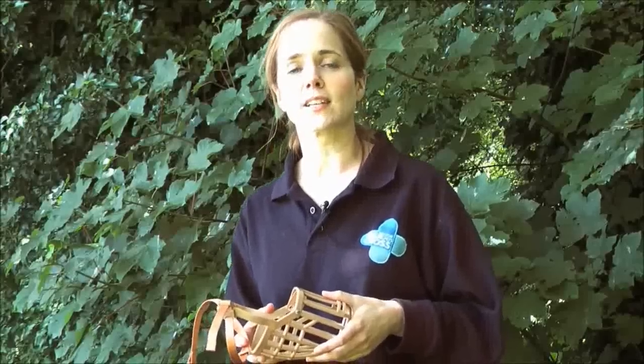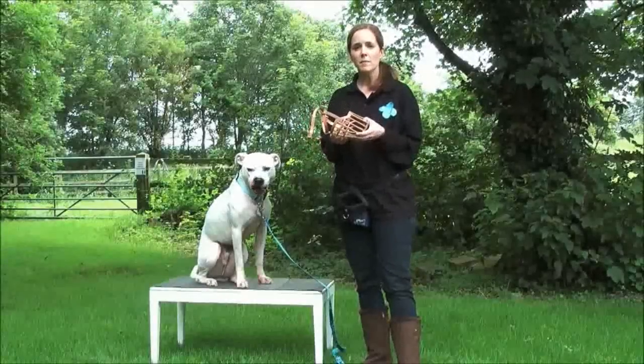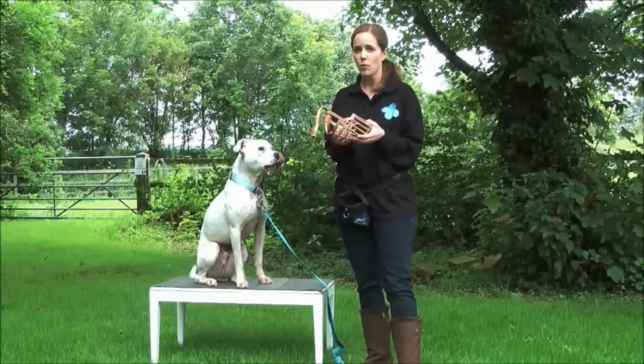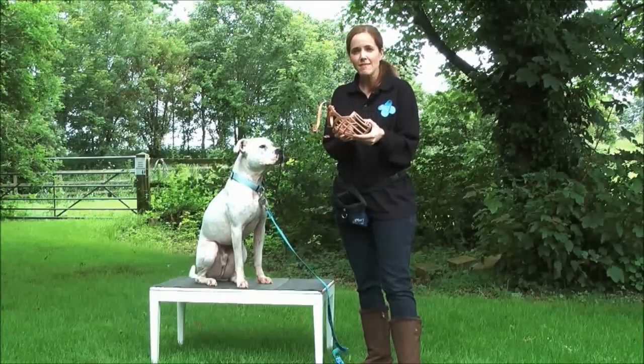Also, they can nip as well, so not as safe as this style muzzle. Don't forget, if your dog does have a problem, it's your responsibility as your dog's owner to make sure that he's safe. So this is stage one of our muzzle training. We're going to train Nubo to wear this comfortably using some really strong rewards.